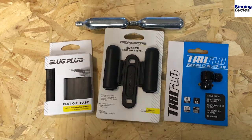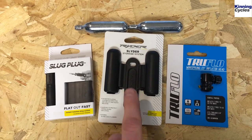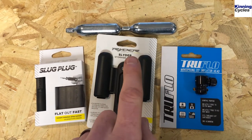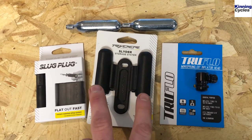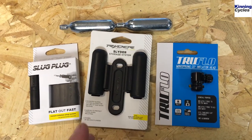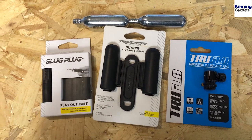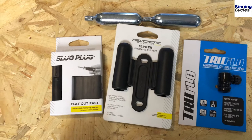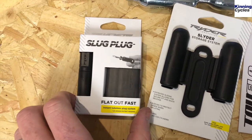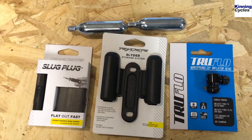What I've ended up going for is this riders storage solution. It fits underneath the bottle cage — two CO2 canisters which act as a pump, clip in here. This head then goes onto the CO2 canisters and should fix any punctures with the use of sealant on the trail. If that doesn't work, you're faced with going for the slug plug, which is a bit like a cork that goes into the rubber of the tire.